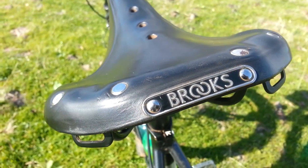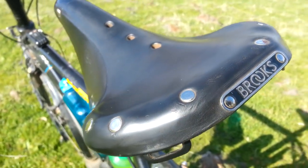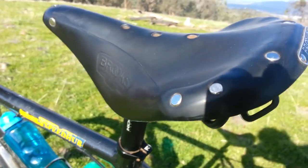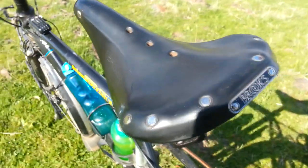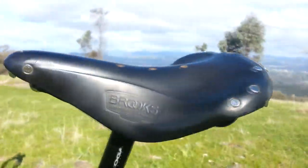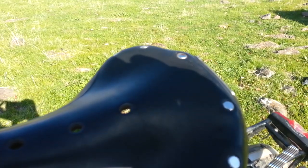Brooks B17 saddle — love it. Best seat I've ever had. Comfortable, though you do need cycling pants with chamois in, otherwise your legs may rub a little bit. But for long distance touring, absolutely great. And it hasn't worn hardly at all — just a tiny bit of wear after 14,000 kilometres, which is what you'd expect.